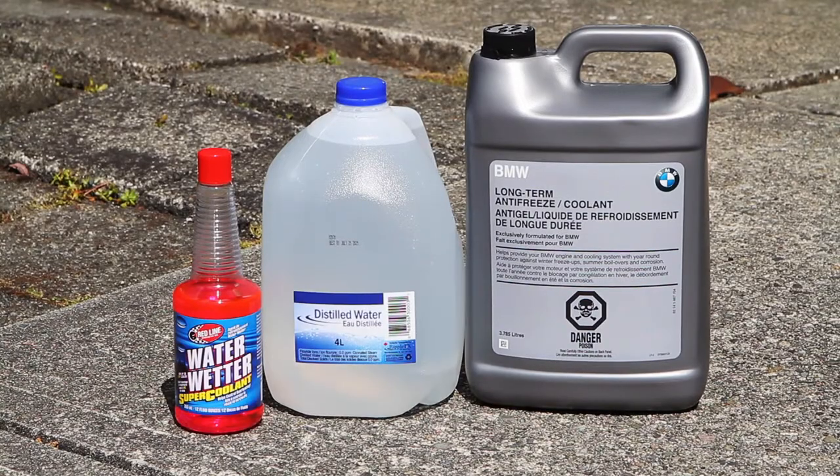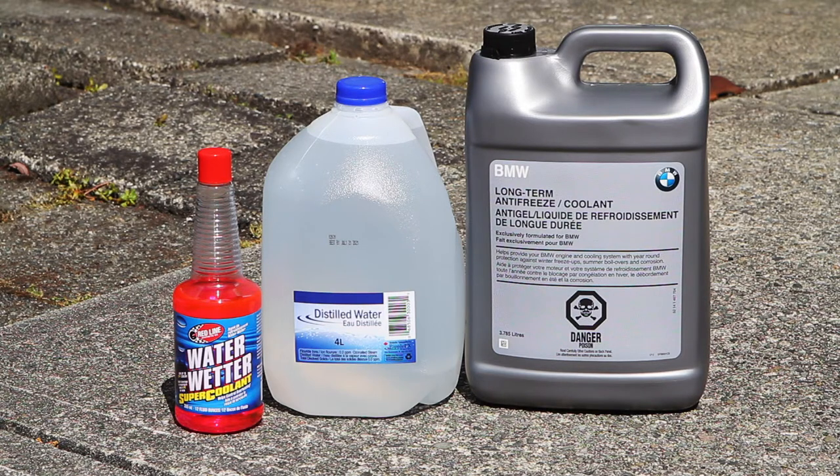For our coolant mix today, we have some BMW long life antifreeze, along with some distilled water to mix it 50-50 with the BMW concentrate, and then some water wetter to make sure our temps stay low. A manual transmission 335i will need about 8.4L of coolant, meanwhile an automatic will need about 8.2L.